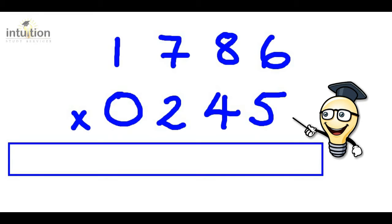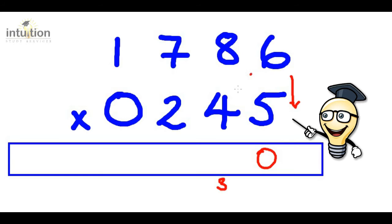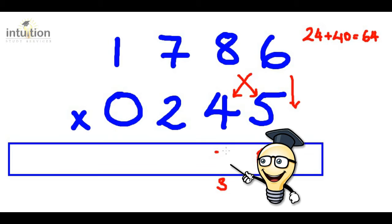First, we multiply down: six times five is 30, so put the zero here and carry the three. Then we do the cross: six times four is 24, add that to eight times five which is 40, giving 64 in total. Adding this three from before gives 67, so we put the seven here and carry the six.